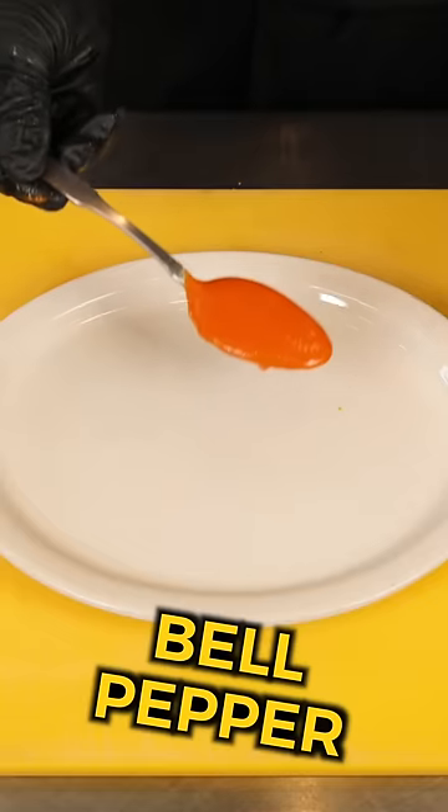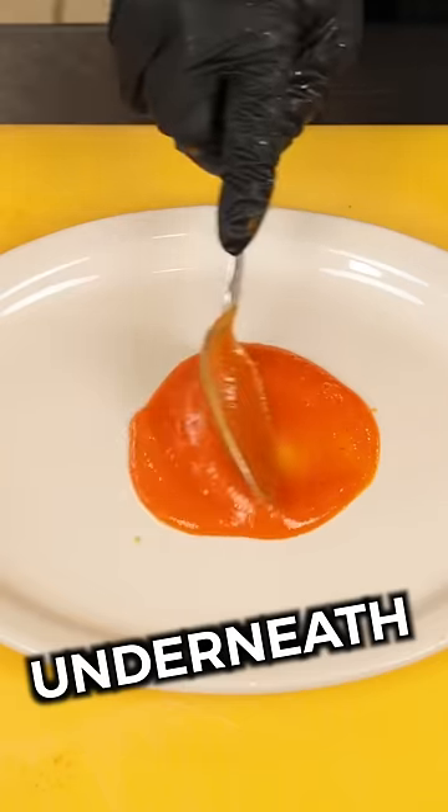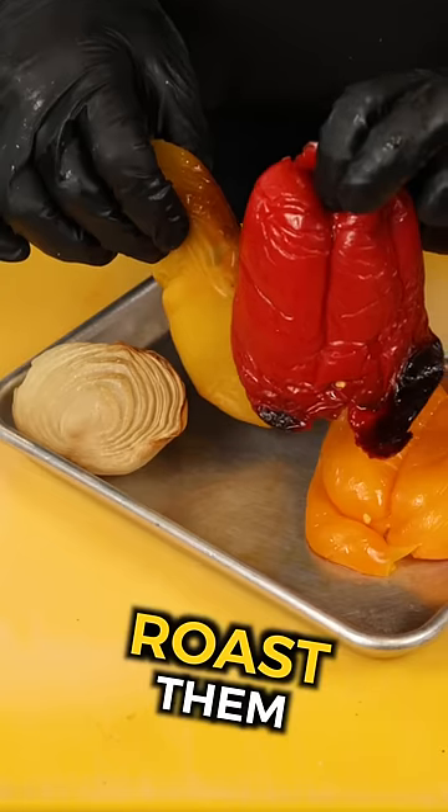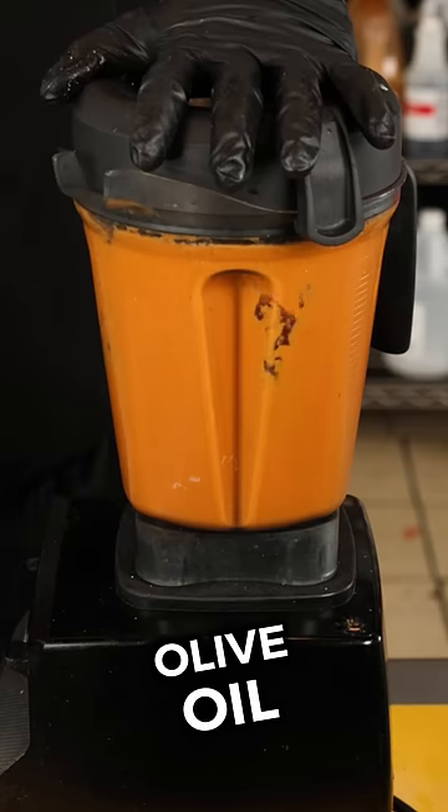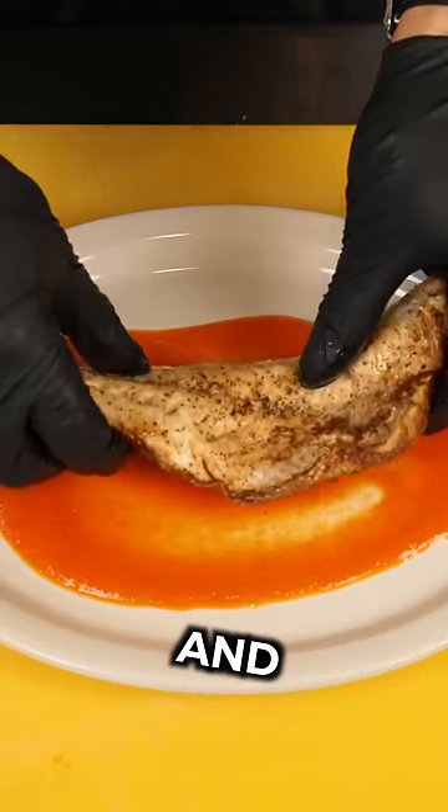I'm making a beautiful bell pepper puree that goes perfectly underneath this fish. Use any type of pepper you want — roast them in the oven, put them in a blender with a little bit of chicken stock or vegetable stock, olive oil, cold butter, salt, pepper, and a squeeze of lemon.